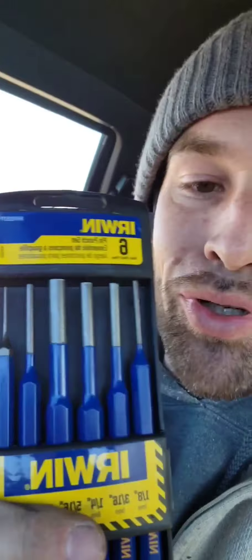Update: had to make a run to the tool store. Needed a few punch drivers — Subaru's got a double roll pin in the shifter u-joint. Never seen anything like it.